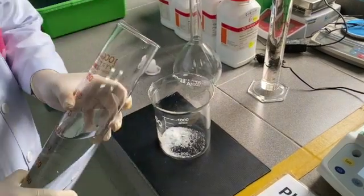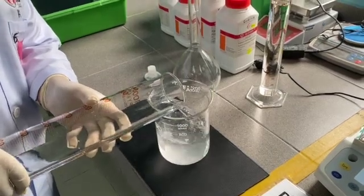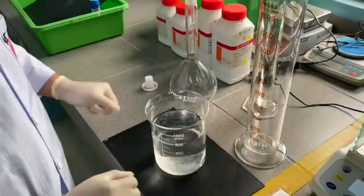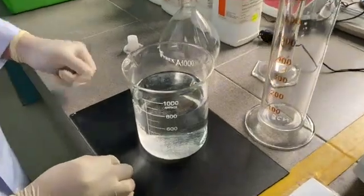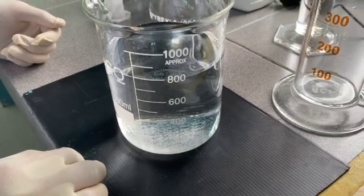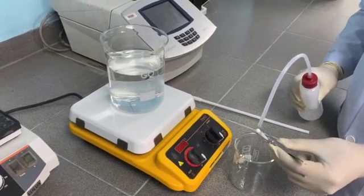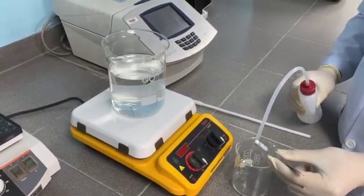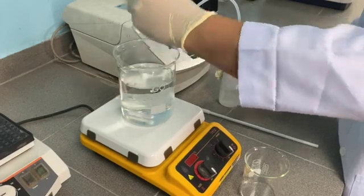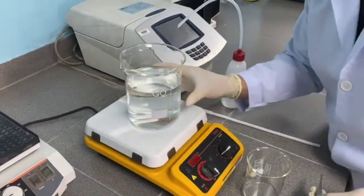Salts will be dissolved with distilled water. As we can see, the salts contain aggregates that do not dissolve. Therefore, we will mix them using a magnetic stirring bar. We will rinse the magnetic stirring bar with distilled water first before adding it into the beaker. The magnetic stirring bar will stir the salt until it dissolves.